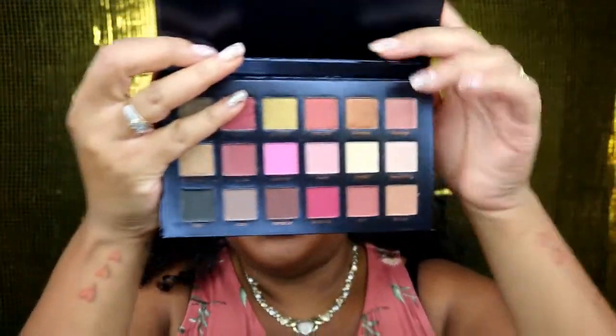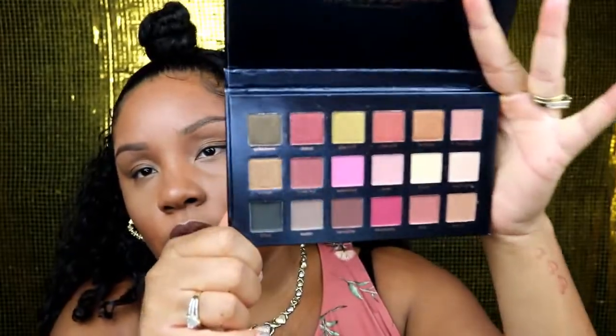Hey y'all, it's your girl Baby D, welcome back to my channel. Today we're going to be doing a review on this eyeshadow palette — it's called Beauty Glaze, the Rose Gold Edition. This is a dupe for the Huda palette, and I did get this on Amazon. These are the colors that it has in it and we're going to go ahead and give this a try.